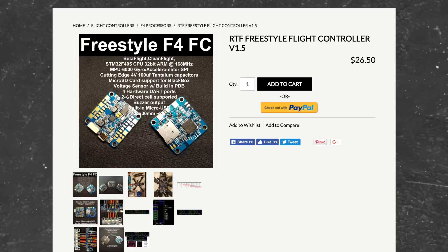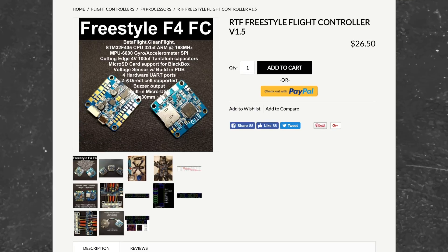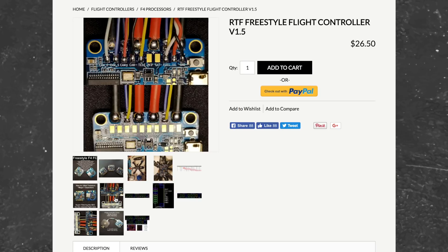Another feature worth calling out is the four usable UARTs with not only one but two dedicated hardware inverters. This means no un-inversion mod for your SmartPort telemetry on your FrSky receivers. It's also got some new capacitors that should mean super clean video.